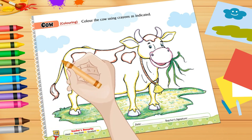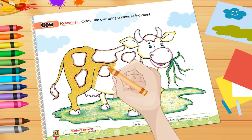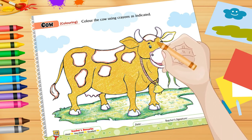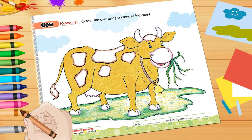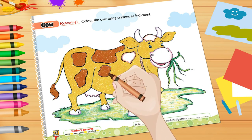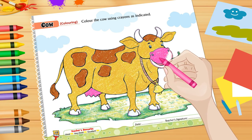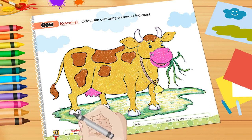Take the light brown crayon and fill the color. Take the brown crayon and fill the color. Then take the pink crayon and fill the color. Take the gray crayon and fill the color.